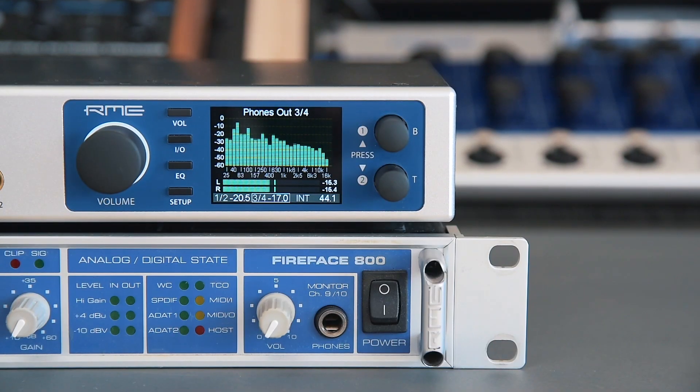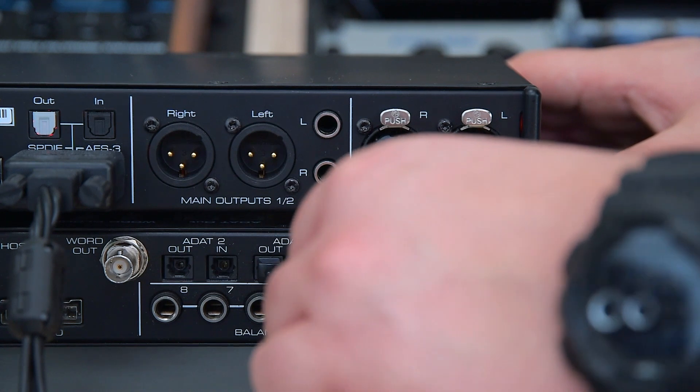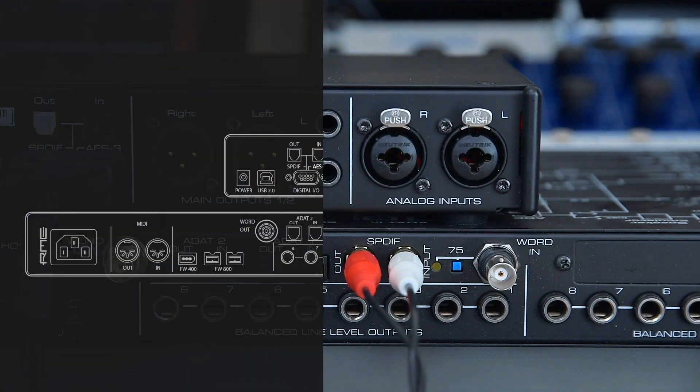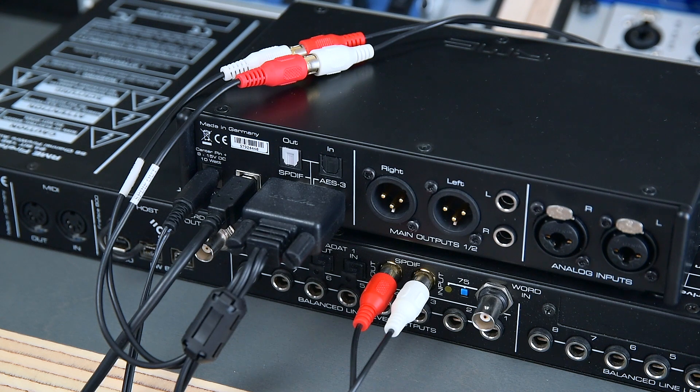In this case we use SPDIF Coax to connect the ADI2 Pro with our trusty old Fireface 800. To do this we take the SPDIF Coax inputs and outputs found on the breakout cable and match them with the inputs and outputs of the Fireface 800, so that the input will be connected to the output and vice versa.